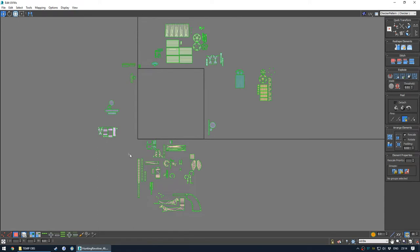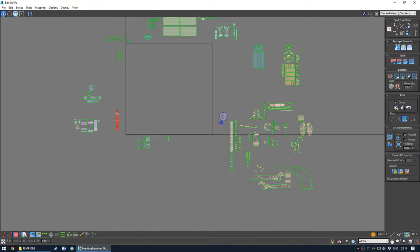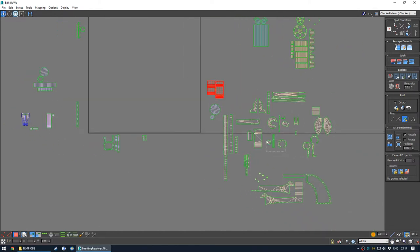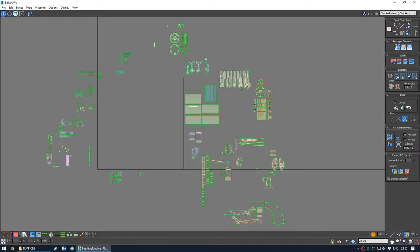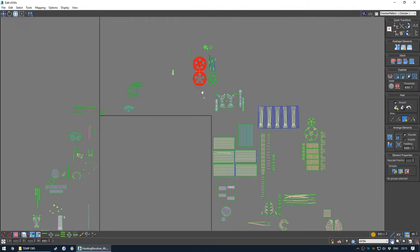What we want to do here is organise our shells so that all the larger shells - at least this is what I like to do starting out - is to take all of the moderately large shells and put them on the right side. Every time you UV unwrap it's different - the prop is different, you're not ever going to really encounter the exact same UV unwrapping experience every time. If you're watching this, you should take away the methodology more than the actual specifics - the idea of what you should do during UV unwrapping, what kind of planning you should take.